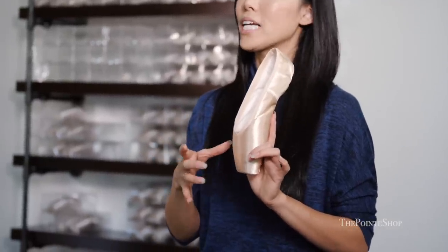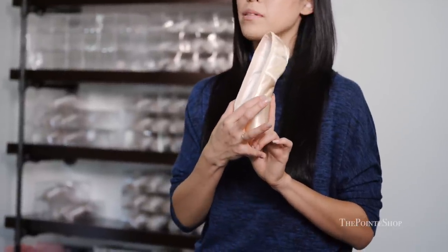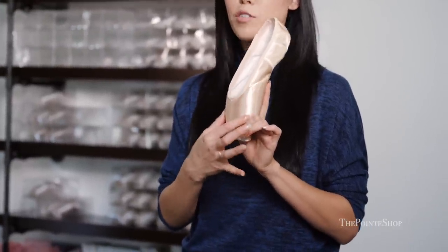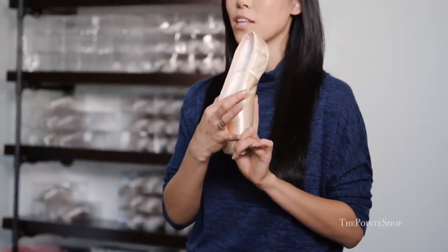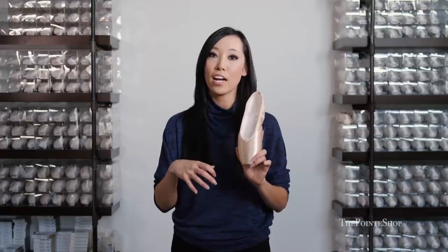On a lot of Grishko pointe shoes, I've noticed that the wings collapse a little bit on the side, which makes it easier for you to roll through. But the downside is that your knuckles can sit on top of the wings if it breaks too low. This shoe, however, comes up a little bit more on the sides — there's a little bit more paste on the side so that it doesn't do that. I really like that; it holds up the foot a little bit nicer and the line is overall cleaner and prettier.